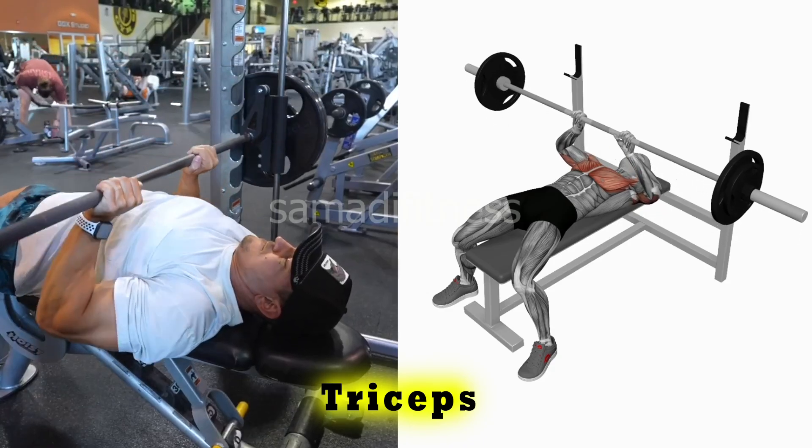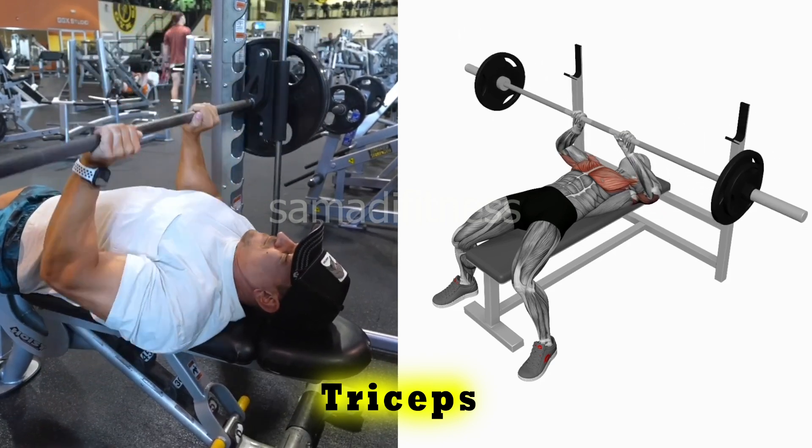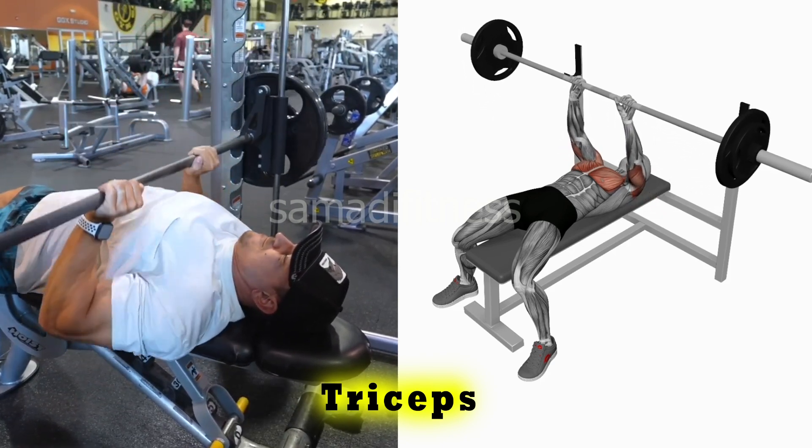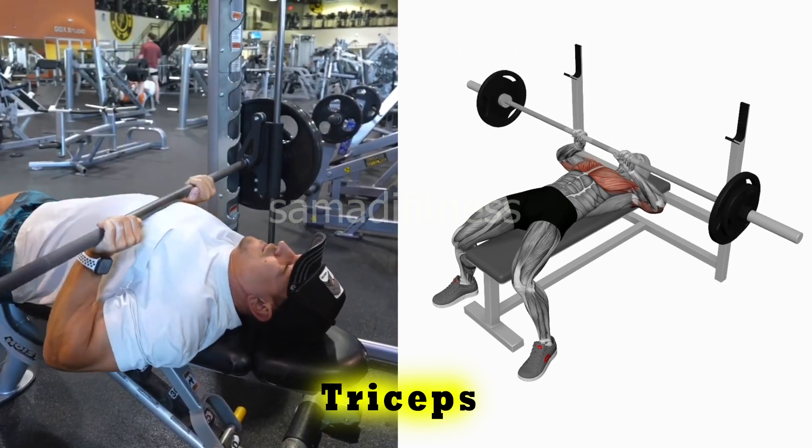Exercise 5. The close grip bench press targets the triceps, chest, and shoulders by using a narrower grip than a traditional bench press. This exercise helps build upper body strength and focuses on enhancing triceps development.